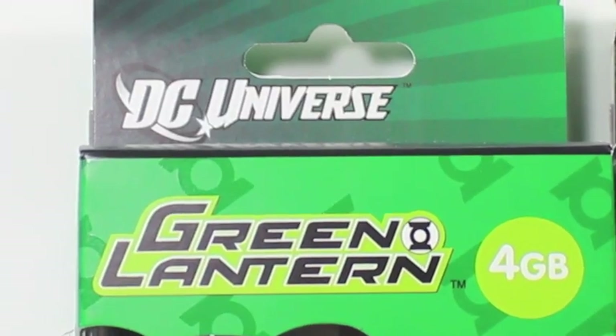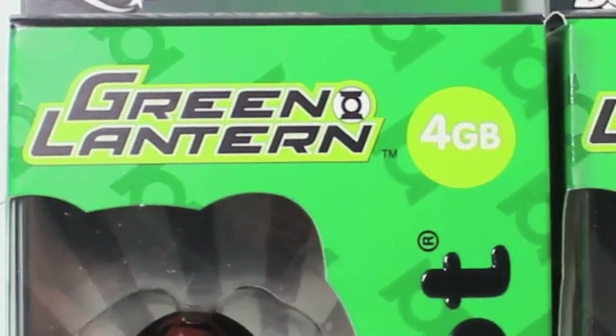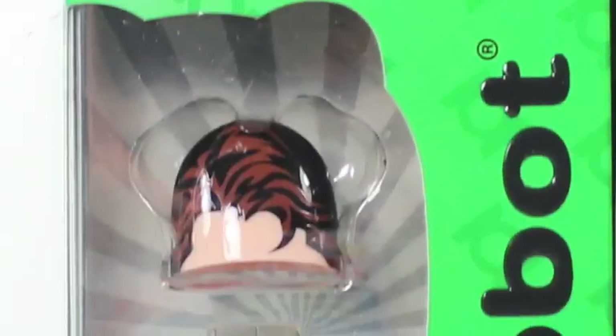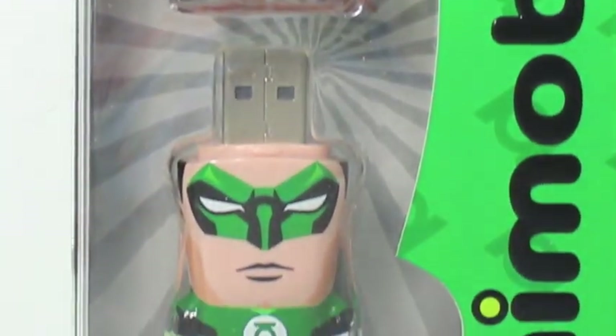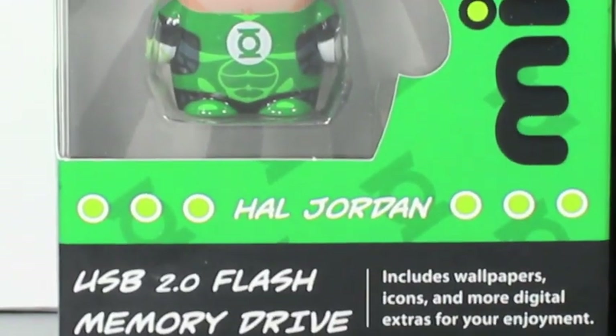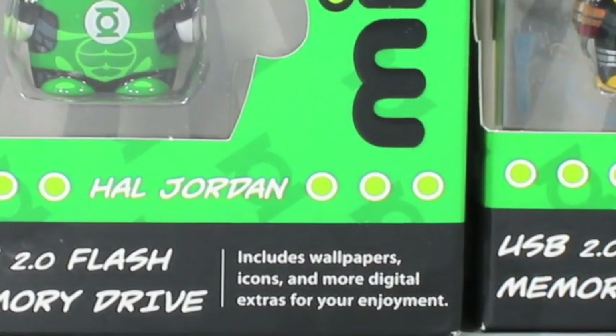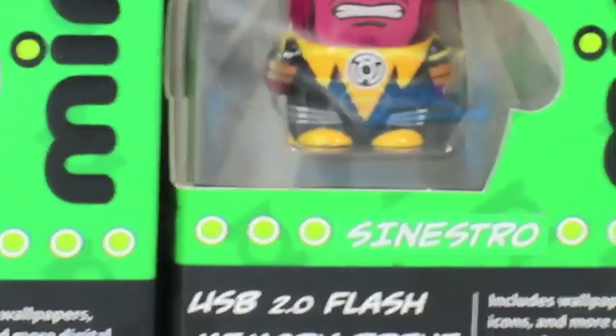Let's take a look at the packaging. It says DC Universe on the top right there. Green Lantern with Green Lantern symbols. I got the 4GB and 2GB — different ones. You can see here it shows them separated with Hal Jordan in the window box and Sinestro right there. It says their namesakes right there. USB 2.0 flash memory drive. Includes wallpapers, icons, and more digital extras for your enjoyment.